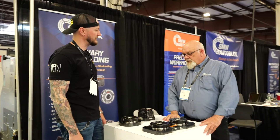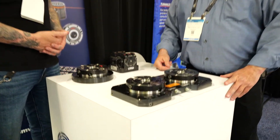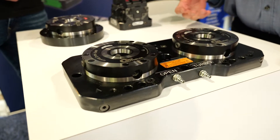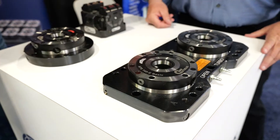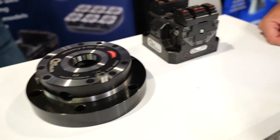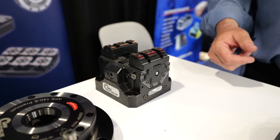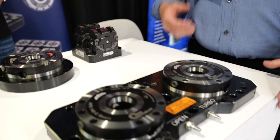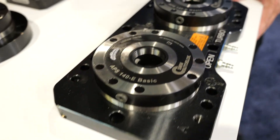What's new in the world of SMW Autoblock? We're here today showing our showcase of our zero-point system for changing out fixtures and work-holding off of CNC machines — 3-axis, 5-axis, VTLs, and so on. We also have some of our automation vices that we're showing off with our Synergrip inserts. This equipment allows you to utilize your manufacturing technology skills and change out fixtures very rapidly and get your machines up and running with more spindle time.